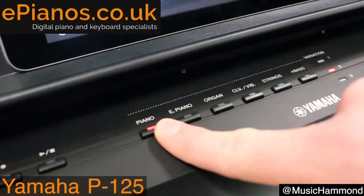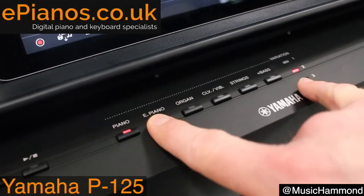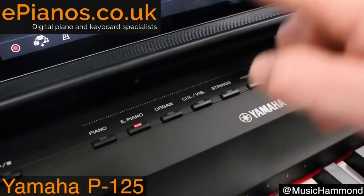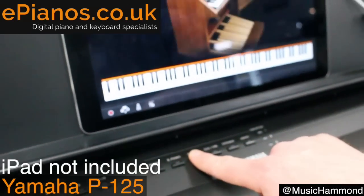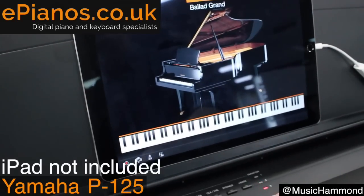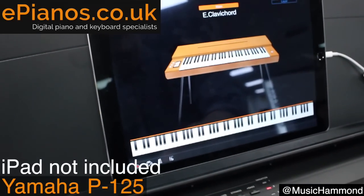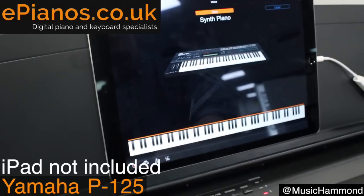There's a Piano button, and if you keep pressing it it'll cycle through different piano variations — you can see it change each time. Same with electric pianos. And if you look on the screen on the iPad — just to reiterate, the iPad does not come with it, this is just optional — you can see different variations including organs and clavichords, all built in with quite a few variations available.